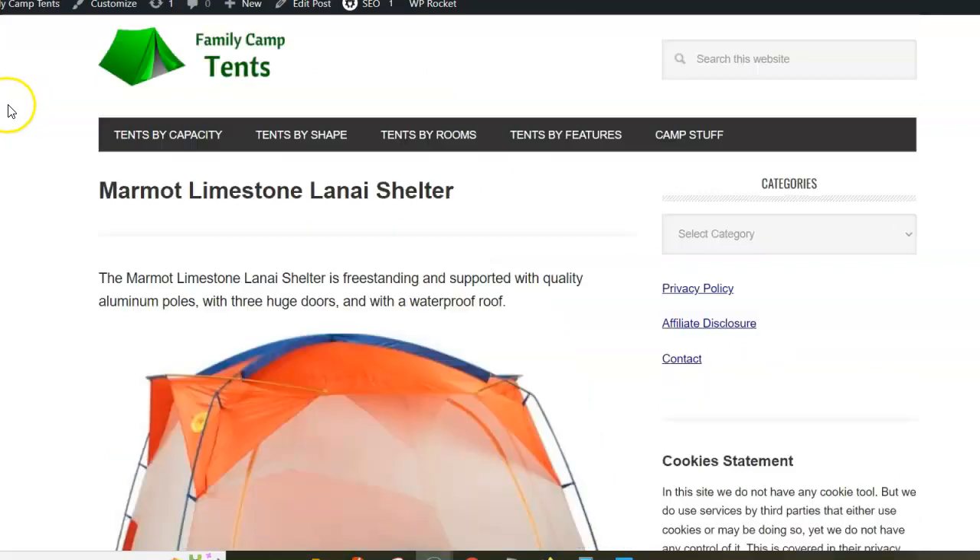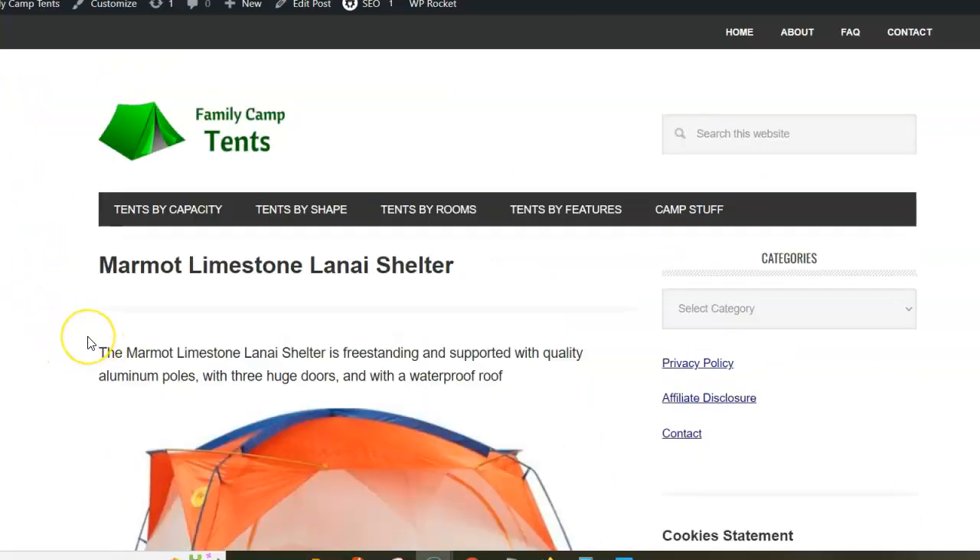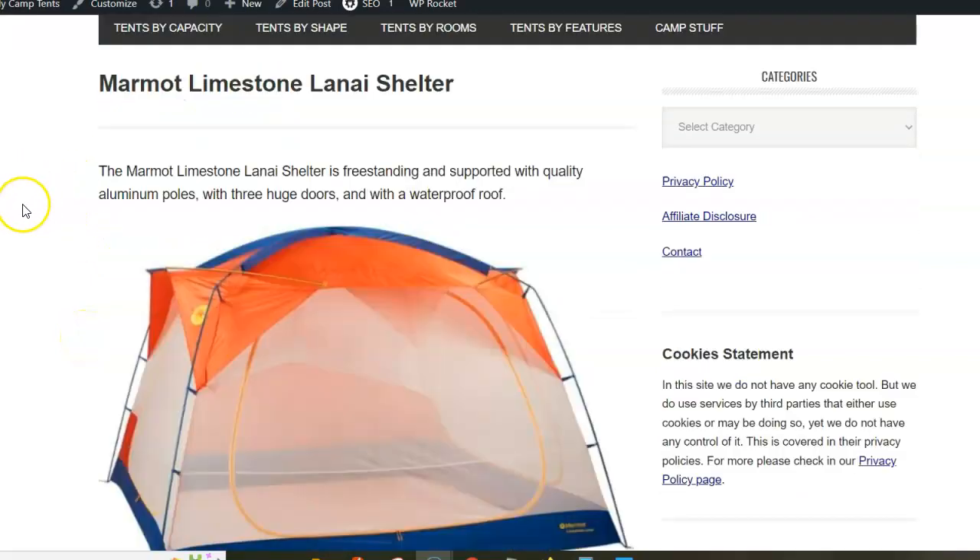Hi, in this video I want to present the Marmot Limestone Lanai Shelter and I'm using a text from my site so that I can show you some pictures and numbers.